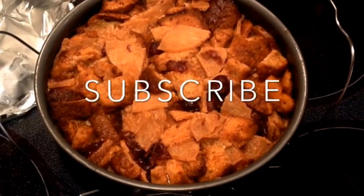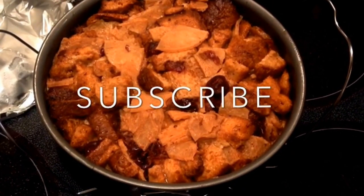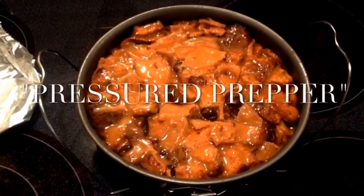I hope you enjoyed the recipe. If you do, give us a thumbs up. If you like our channel, subscribe and you'll get notifications when we post new videos. This is the Pressured Prepper and I'm out.